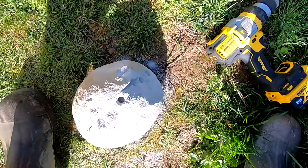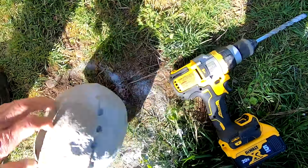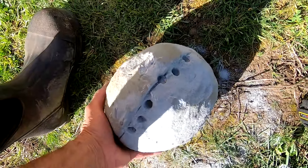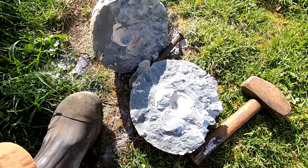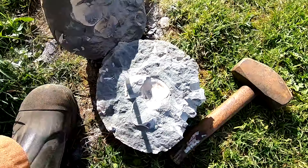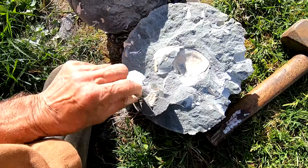I'll drill a bunch of holes around it and then try to get it split open. Thing's hard as a rock. I was able to take a chisel and stick it in one of the holes I drilled and pound it — got it cracked open, exactly what I thought it'd be. Clams in the middle.